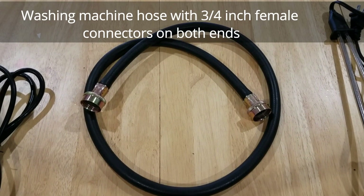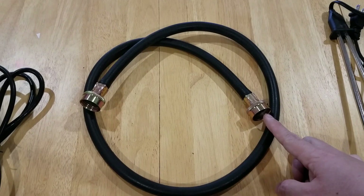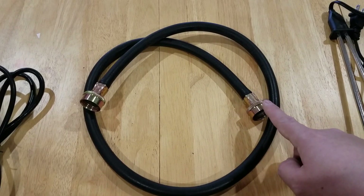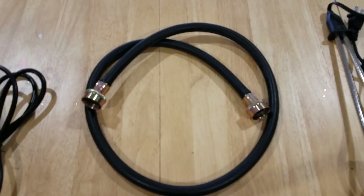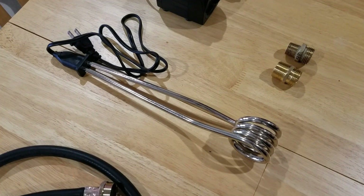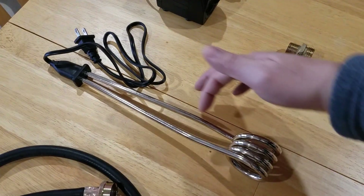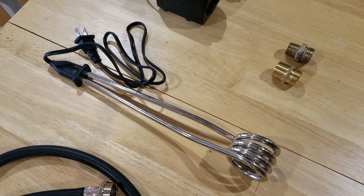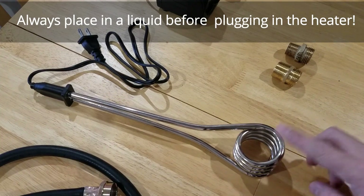Up next is the hose we're going to use as the connector between our water source and the pressure washer. This is a washing machine hose with three-quarter-inch female connectors on each end. This hose is one of the key factors for making this mod work — we need to make sure it's no longer than five feet; it could be shorter but no longer than five feet. Next, we need a water immersion heater. It has a plug at the end and a stainless steel head. This is an extra-large immersion heater, about 13 inches long, used commercially to heat liquids and it's food safe. This is going to provide the heat to the water.